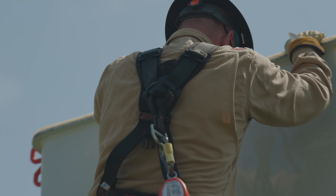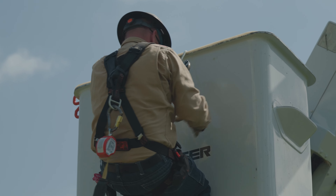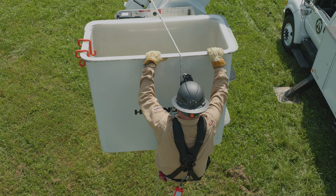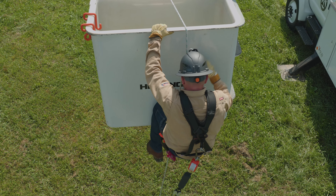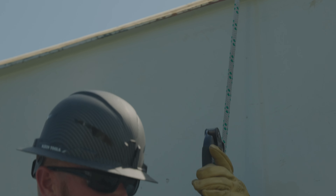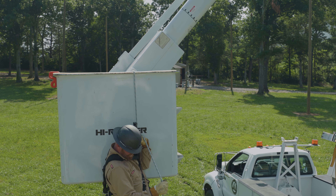When you are outside of the bucket, keep your knees close to the bucket and slowly let yourself down into the device until your full body weight is supported by the descent device. Grasp the descent device in one hand and the rope in the other hand, and gently squeeze the handle until the rope moves slowly through the device.